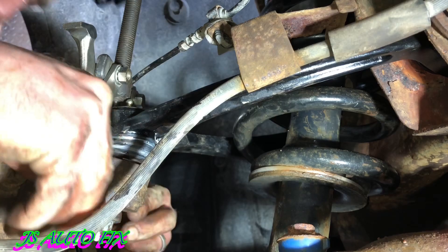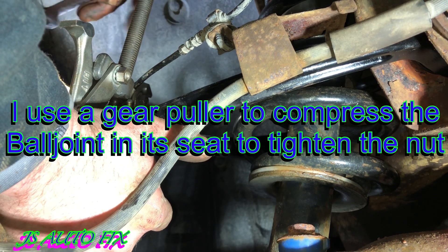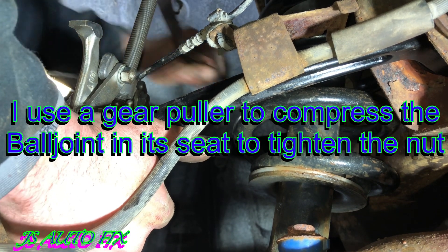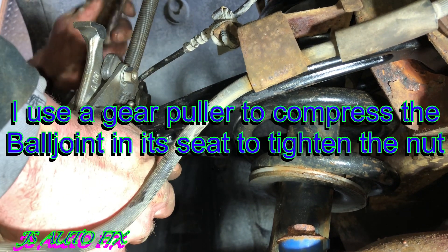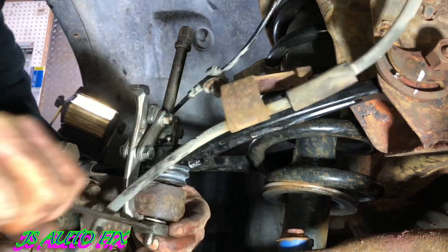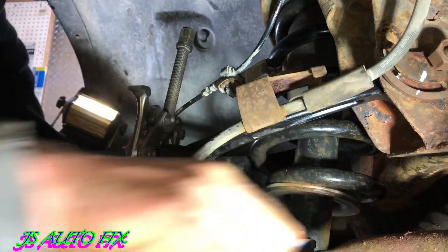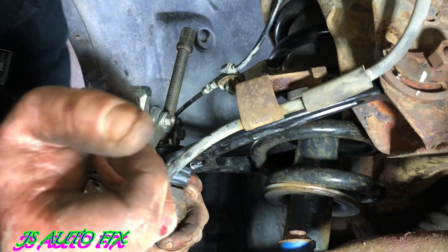Now take your new control arm and put it back in place, then put the rest back together in reverse order. What I use is a gear puller on the ball joint to tighten it back down into the knuckle — it makes it super tight so it doesn't spin, and I can then go ahead and put my nut on without the ball joint spinning in the hole and nothing getting tight. When you tighten the nut and everything is tight, you know it's really secure because the gear puller was holding it down tight the whole time.